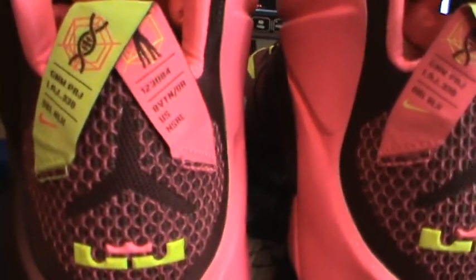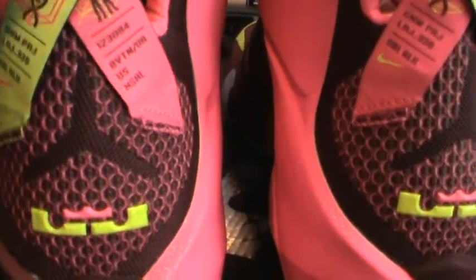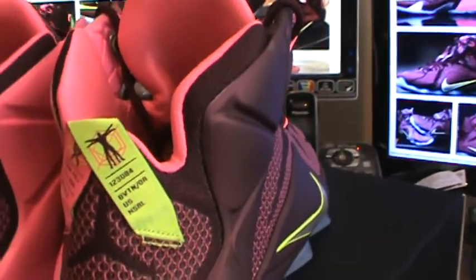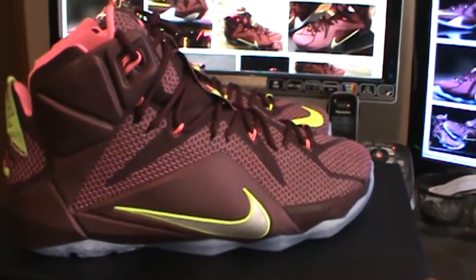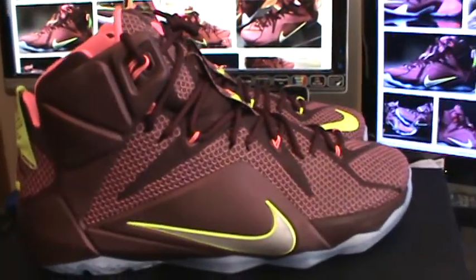I do like how for every LeBron 12 that drops, they have the actual nickname for the shoe printed on the back — that's a nice touch. Little things like that catch my attention on a lot of these new releases.